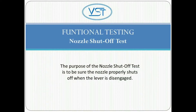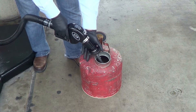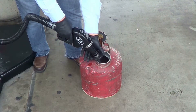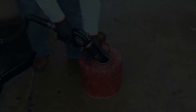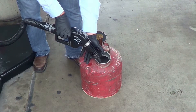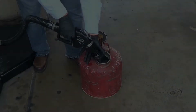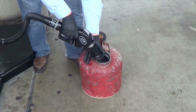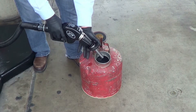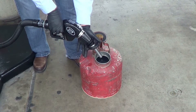The purpose of the nozzle shutoff test is to be sure the nozzle properly shuts off when the lever is disengaged. 1. Start by dispensing fuel into an approved container. There should be enough fuel to submerge the end of the spout. 2. With the front end compressed, engage the hold-open latch on the low setting. 3. Submerge the end of the spout until the sensing hole is covered. 4. The nozzle will shut off. Disengage the hold-open latch at this point. If the nozzle fails to shut off, replace the nozzle.